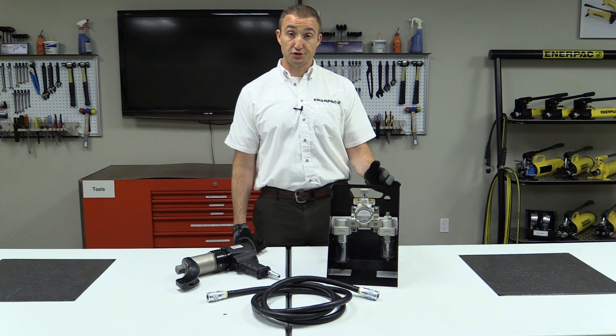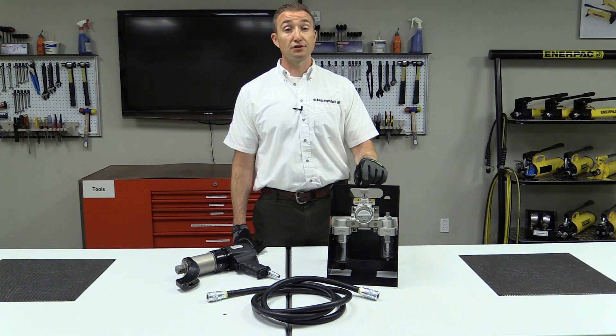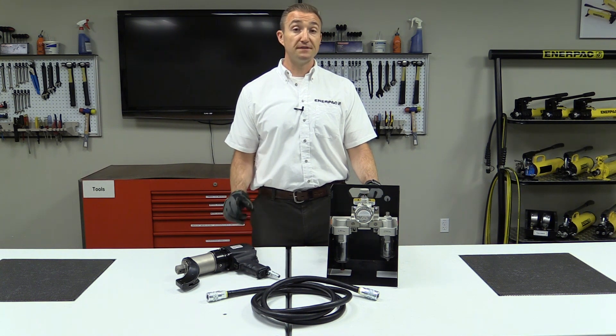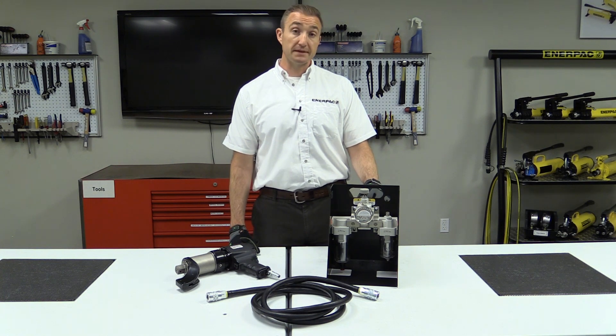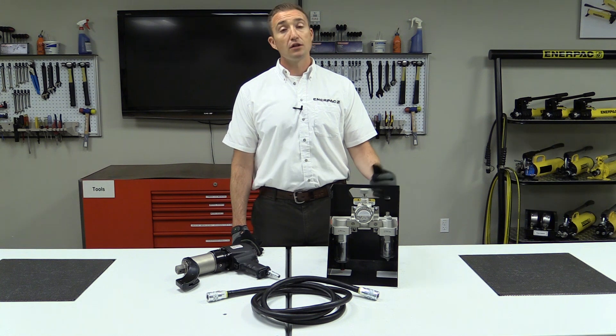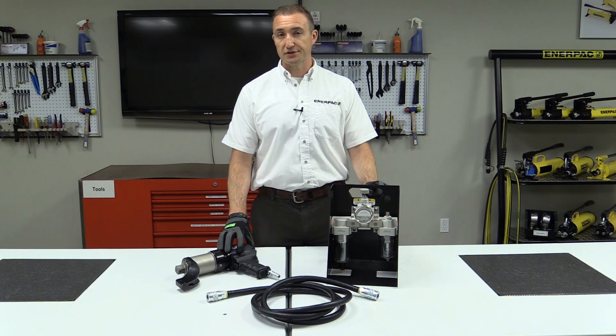You can now set your torque by adjusting the pressure at your regulator. Consult your calibration sheet for these values. The PTW tool requires 50 CFM at 100 PSI, and no more than 120 PSI. Lower flow rates will not affect the output torque, but will result in a slower operation.